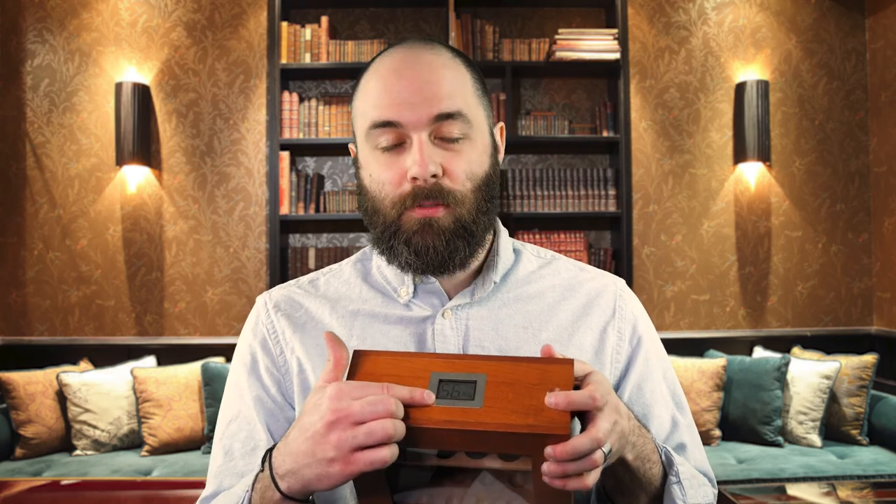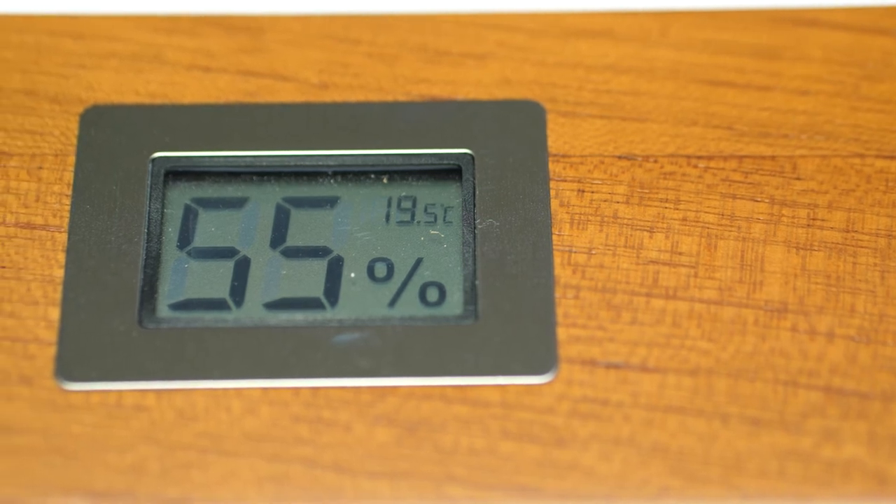The bottom of it is felt lined so it's not going to scratch up your table or your nice desk. Whatever you want to display your cigars on, and the hygrometer on top is just a really nice touch to be able to quickly look and see the humidity level inside of your box.